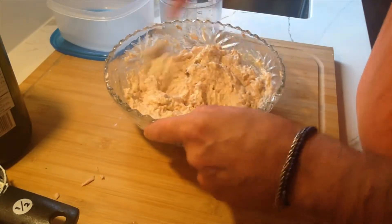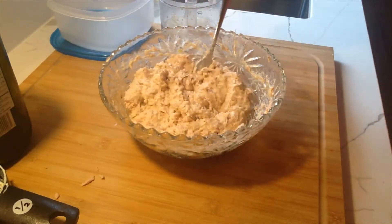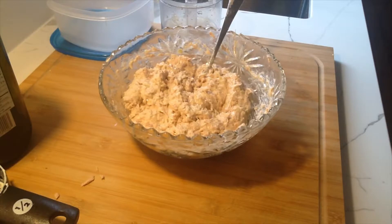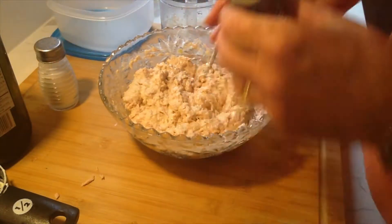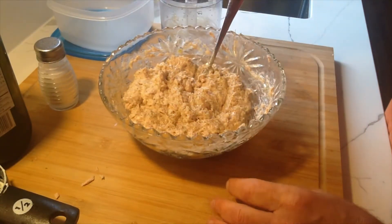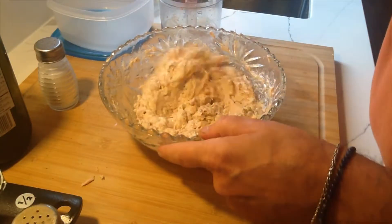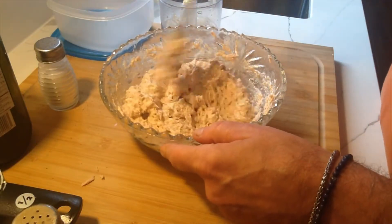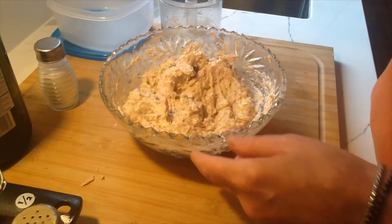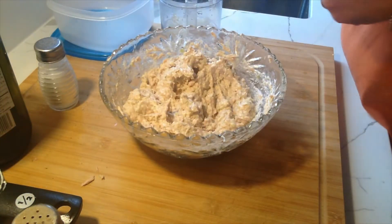The only thing we're missing — can anybody guess? — is obviously salt and pepper. As you know from my previous videos, I prefer using shakers; I think there's less cross-contamination that way. That was a sprinkling of salt, sprinkling of pepper. Give it another mix. Now we'll give it a taste. That tastes just right.